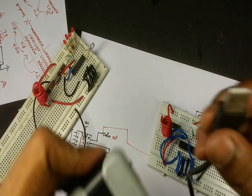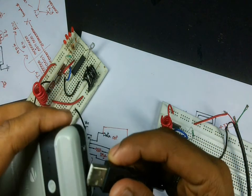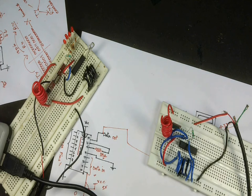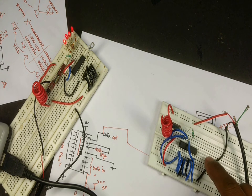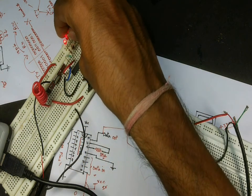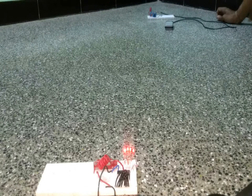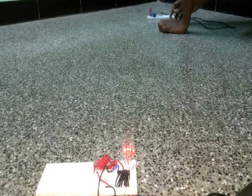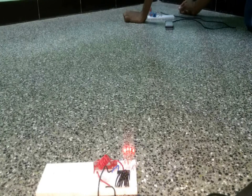Now I will power up the receiver by connecting the USB cable to a power bank. As you can see, the LEDs don't turn on even though the power bank is connected. Now I will turn on the transmitter — as you can see, the LEDs start switching on once the transmitter is connected. With the transmitter and receiver at some distance, when I switch on the transmitter, the blue light on the receiver at the 17th pin starts glowing, indicating that it is receiving the data.